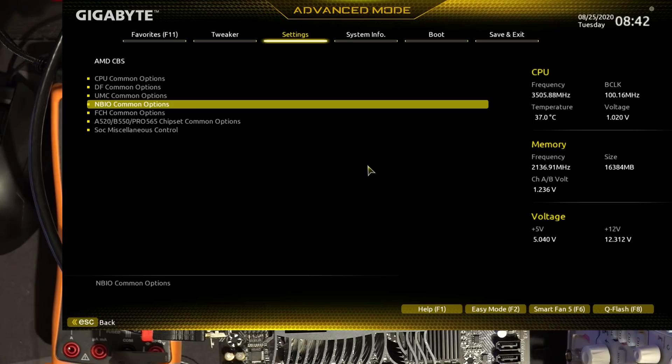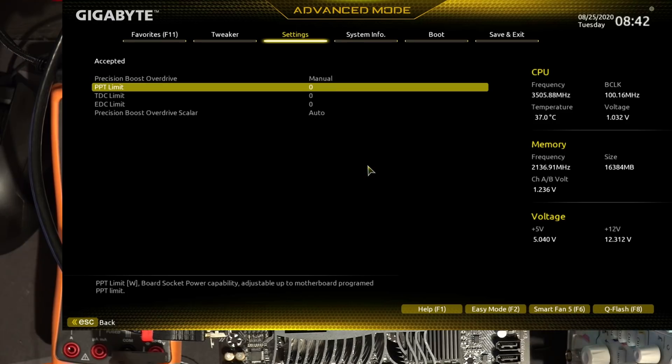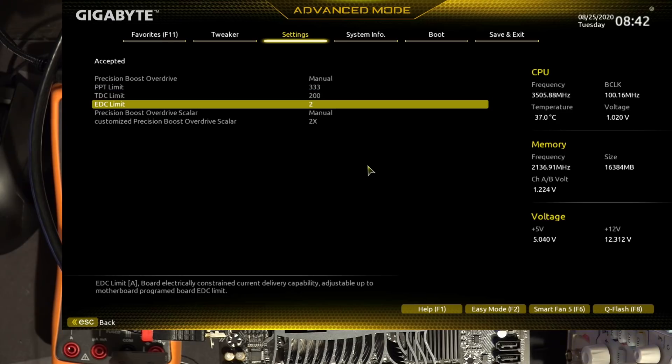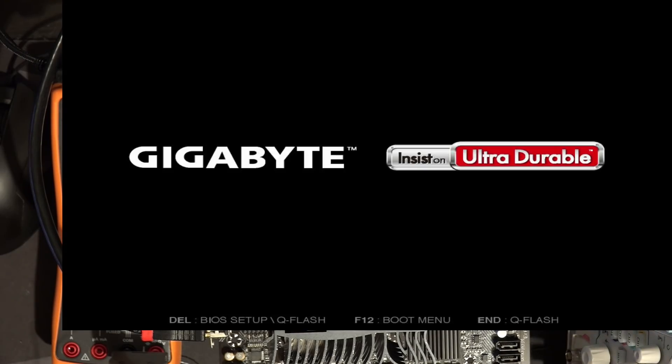We go into XFR here and I just adjust the limits - just gonna set that to manual and we're just gonna go down to 200. The board enforces a lower power limit no matter what you do, as far as I can tell, which seems to be set around 130 watts. And that's a good thing, as far as I'm concerned, because it basically means you can't overload the motherboard, because it won't let you.